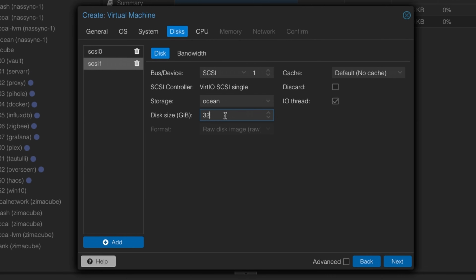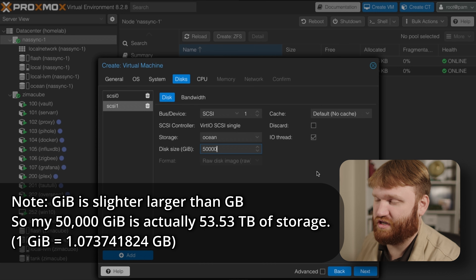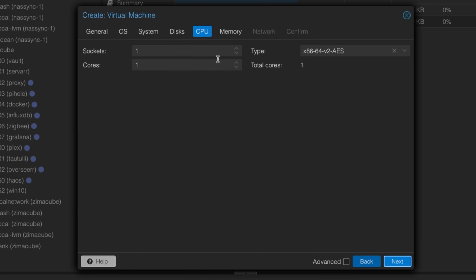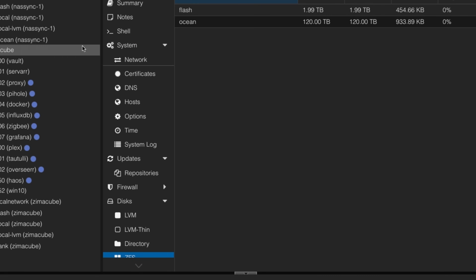I need a lot of room for the backup disk — let's do 50,000 gigabytes (50 terabytes), because that machine holds around 20 terabytes and I want room for additional machines. I can always change that later. Format is raw disk since it's a virtual machine. For CPU, I'll give it 4 cores, and for memory I like to give things a little more than needed — 4 gigs of RAM. Everything looks good, so let's start it after creation and click Finish.